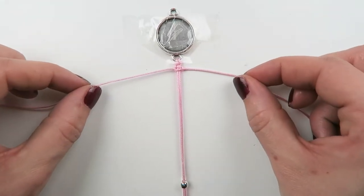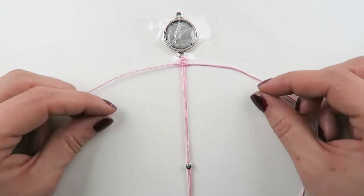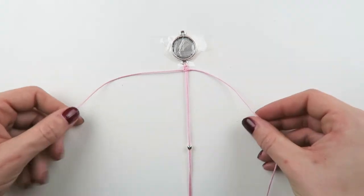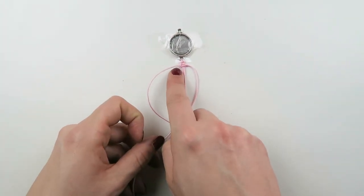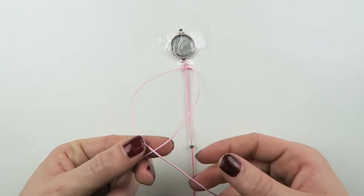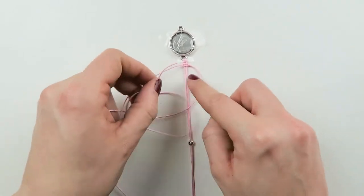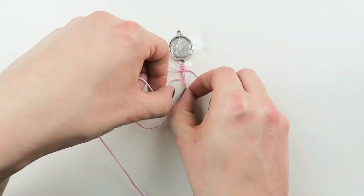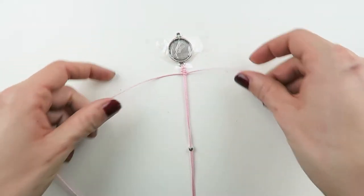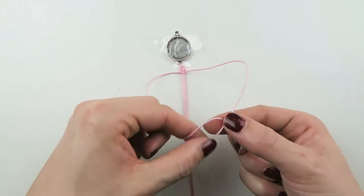If this is the first time you're making this knot, it can be a little bit confusing at first, but if you just make a couple you'll get the hang of it and it'll get way easier. Left thread goes over the right, under, and then from left to right under both middle threads — then pull. Right side: right goes over your left cord, under — and then just pull.